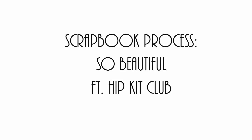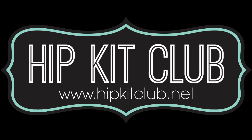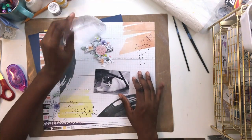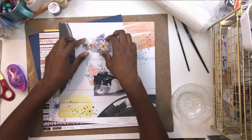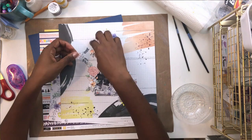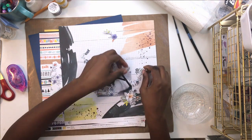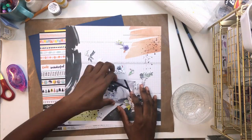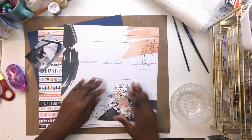Hi crafty friends! I'm back with a process video for the Hip Kit Club design team. This is my fourth project using the September kit and I am loving the purple. Can you believe it?